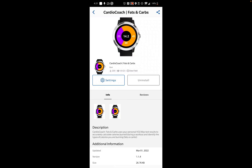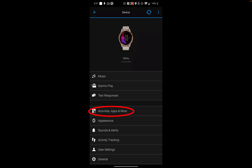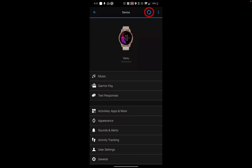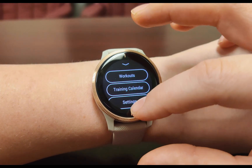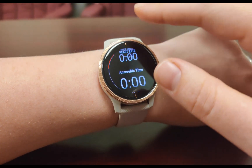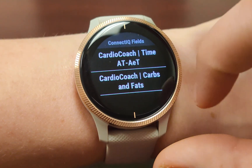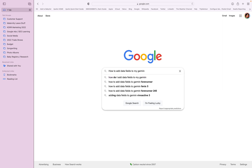To make sure your data field is downloaded correctly, head over to the Connect app. Under Device, select Activities, Apps, and More, then Data Fields. You should see your CardioCoach data field listed there. Go back to the Device screen and hit the Sync button to sync your Connect app with your watch. You are now ready to add your data field to your preferred Garmin activity. When you do that activity, you'll be able to swipe through the screens to see information from your latest VO2max test. Instructions for adding data fields to activities will vary based on your model of Garmin watch — if you need help, simply Google how to add data fields to your specific Garmin model.